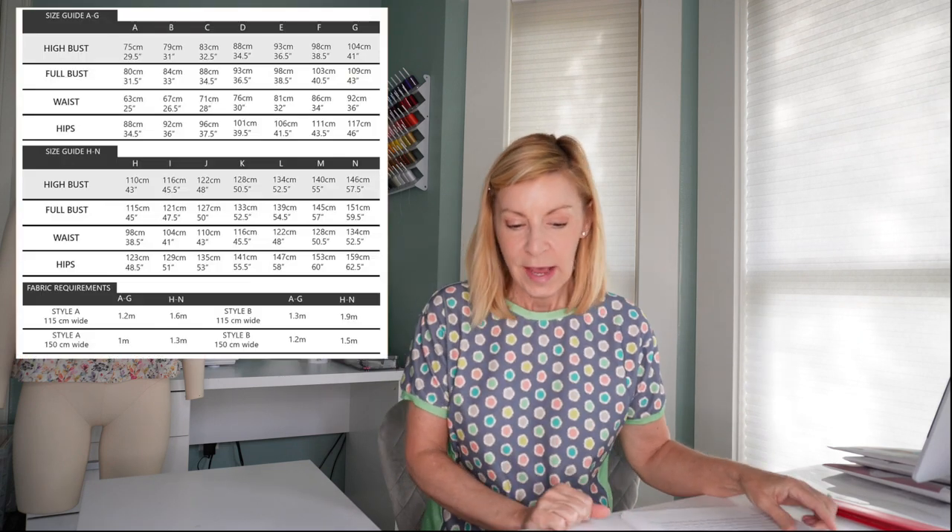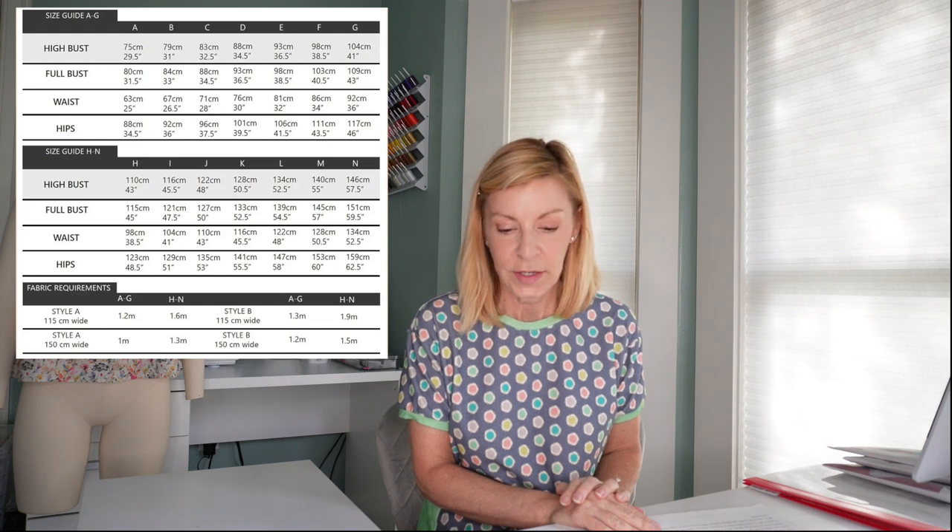The next shirt I want to show you is the Terrific T by French Navy — I'll go put it on and be right back. So I'm back in my Terrific T by French Navy. This t-shirt comes in sizes A through N, with a bust of 31.5 to 59.5 inches, a waist of 25 to 52.5 inches, and hips of 34.5 to 62.5 inches — a pretty good size range. Like most French Navy patterns, they have really good instructions and useful tips. I made a straight size B.